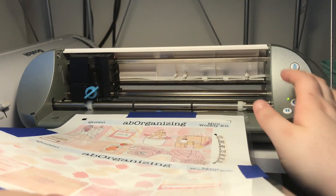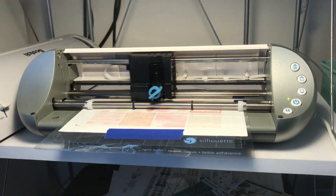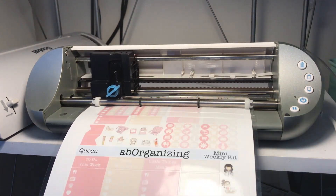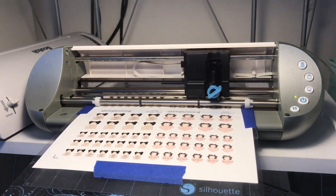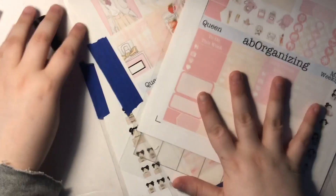I found a setting that works! We're going to stick with blade 1, speed 8, force 17. I'm going to quickly remove the cut lines for those two full boxes I already cut, and then cut the rest of this page.